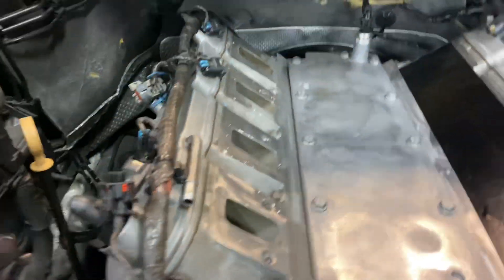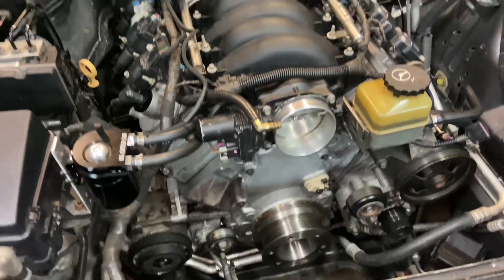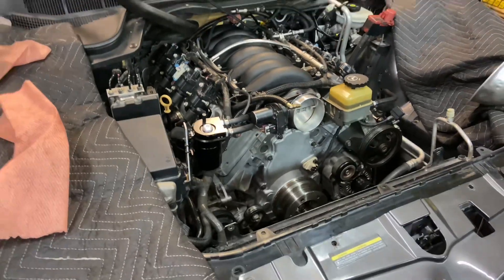Good old stock heads. Alright, we can at least crank it dry — no water in it — just to see what the oil pressure is going to do and make sure I ain't got no weird sounds.